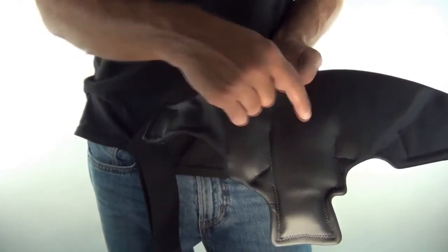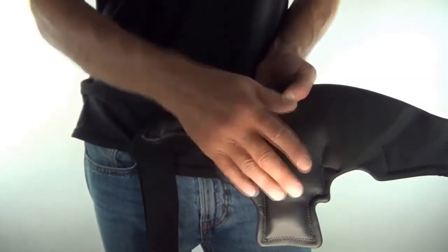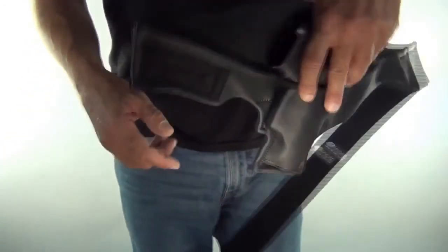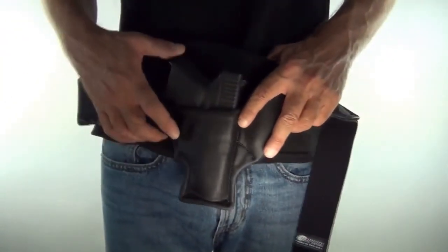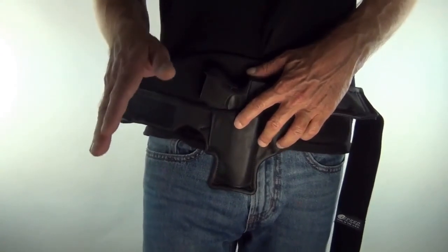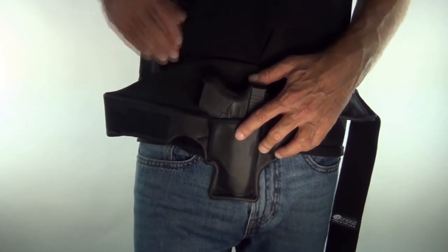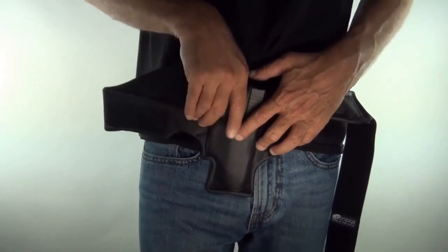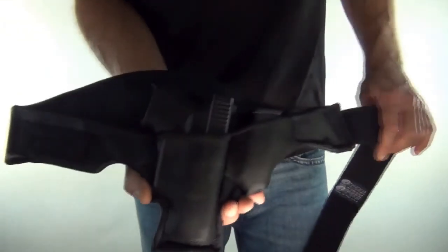The channeling system also helps with stability. No matter how much you sweat — even in a hot environment — if you go into air conditioning it will actually dry off while you're wearing it. Most importantly: if you're in a situation where you have to defend your life and you're sweating, that sweat will have no effect on the stability of this holster. It will never slip when you draw — it comes out just as smooth as when it was dry.